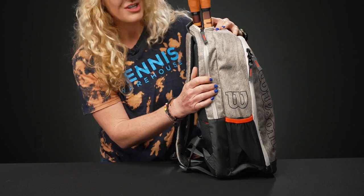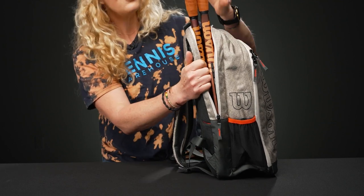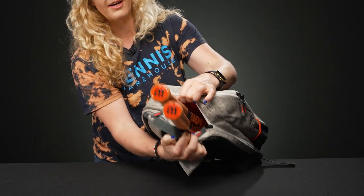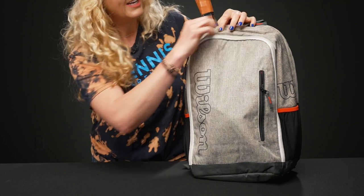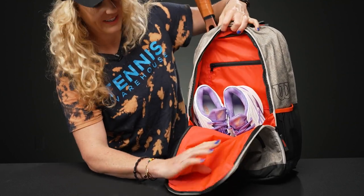Let's take a look at the features. Right in back, we have that specific compartment for your rackets — two rackets fit comfortably in here. There's nice padding on the back panel, and once we zip that up, those zippers will stay in place, so if you're riding your bike or walking to the courts, your rackets will stay right where you put them.